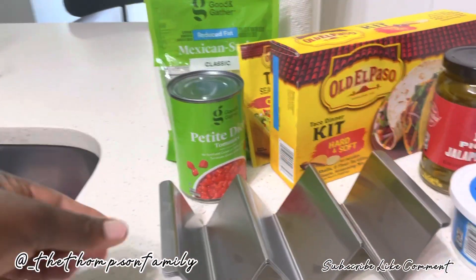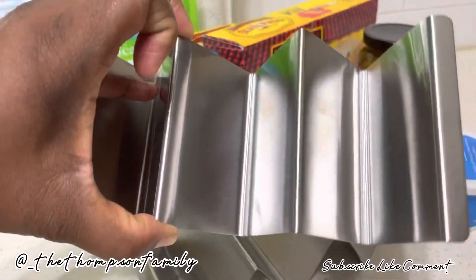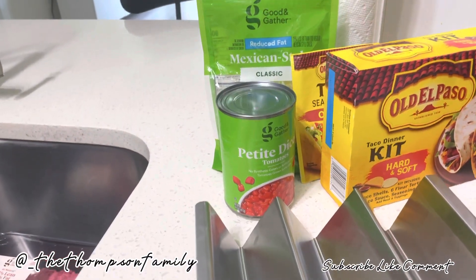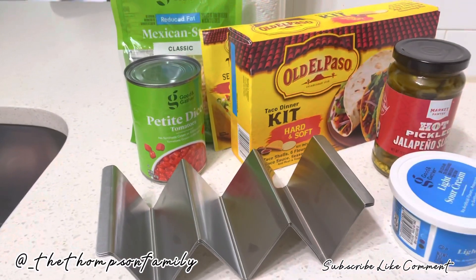I'm super excited to use these stands — they're so cute, they look so nice. I can't wait to see how the hard tacos look on top. Guys, let's see how it turned out, so keep on watching.